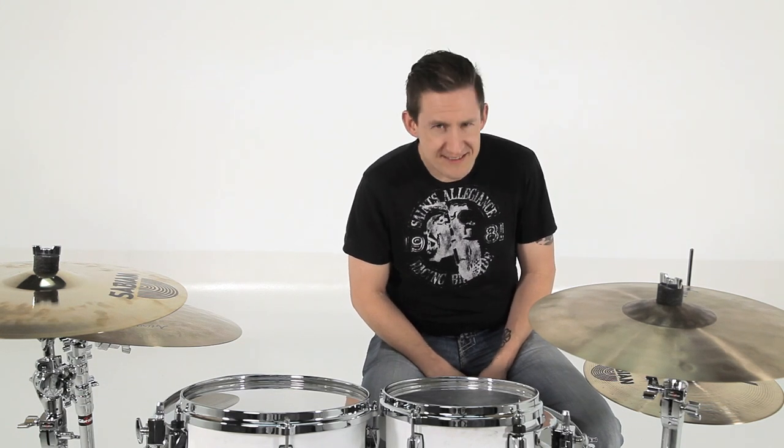Welcome back to Brent Sanger, Brent Barnett. Today's episode is all about increasing the size of your kit without taking up any more floor space. Wow, this seems to be a trend with us.